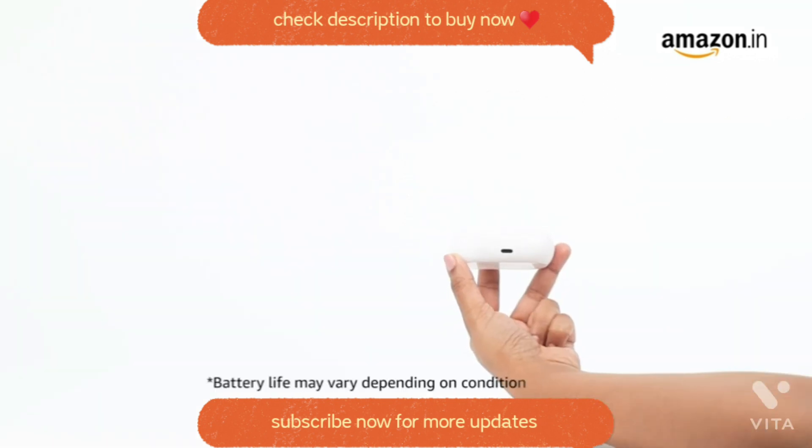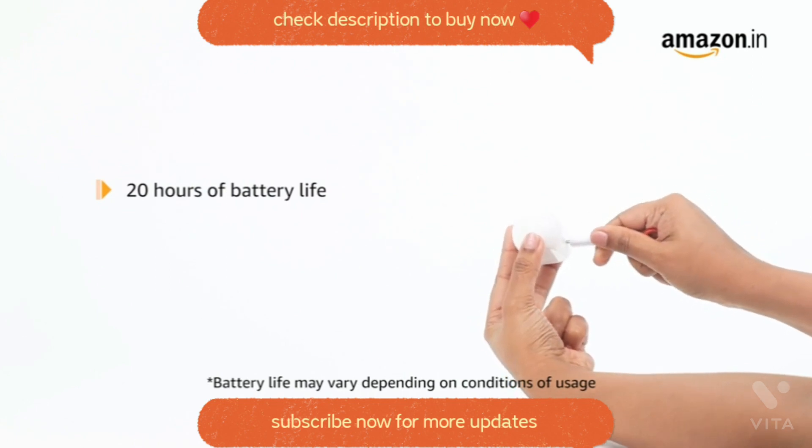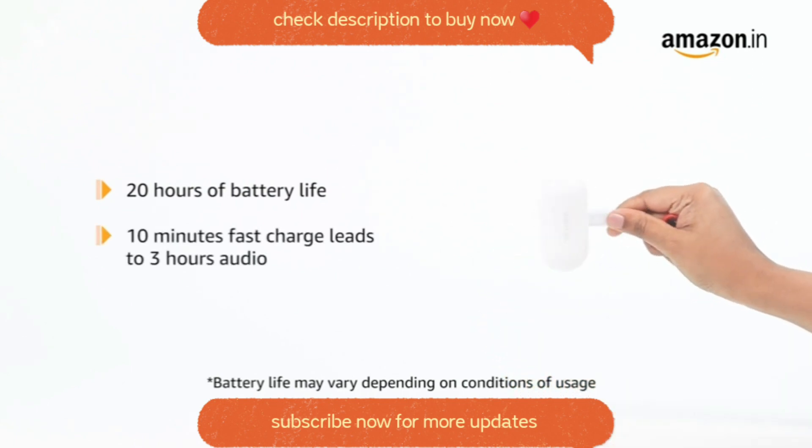A full charge provides class-leading 20 hours of battery life — 5 hours in the earbuds and 15 hours in the charging case. Just 10 minutes of fast charging lets you connect to 3 hours of audio.